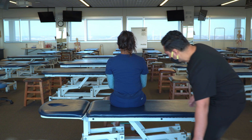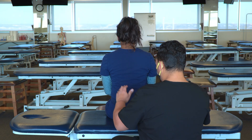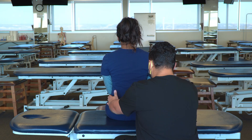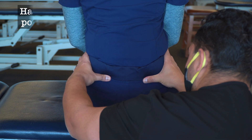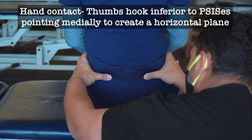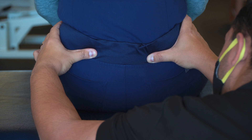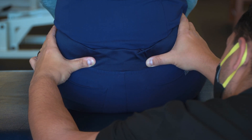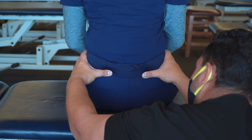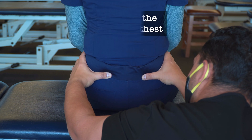We want to sit or kneel behind our patient and find our PSIS. Starting from the crest, we can track down the pelvis until we get to our PSIS. From here, we're going to ask our patient to dive forward. As they're diving forward, we're evaluating the PSIS to determine which one moves first and furthest in a superior and anterior direction.